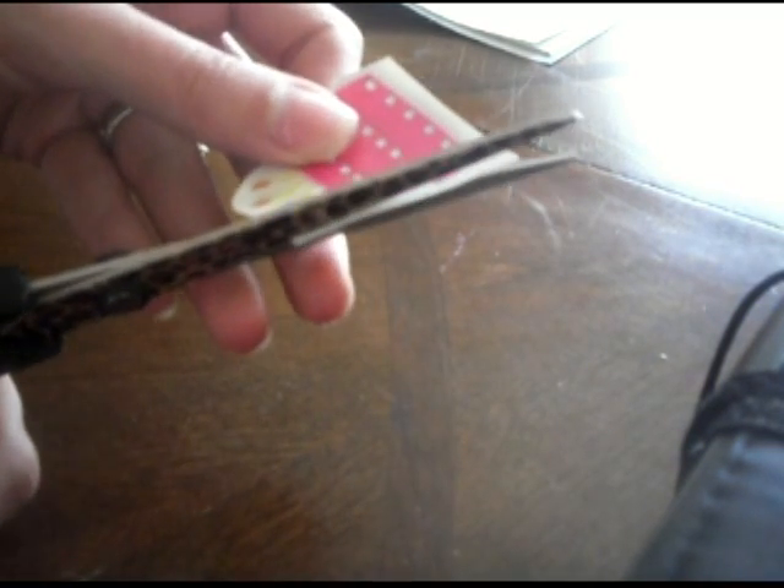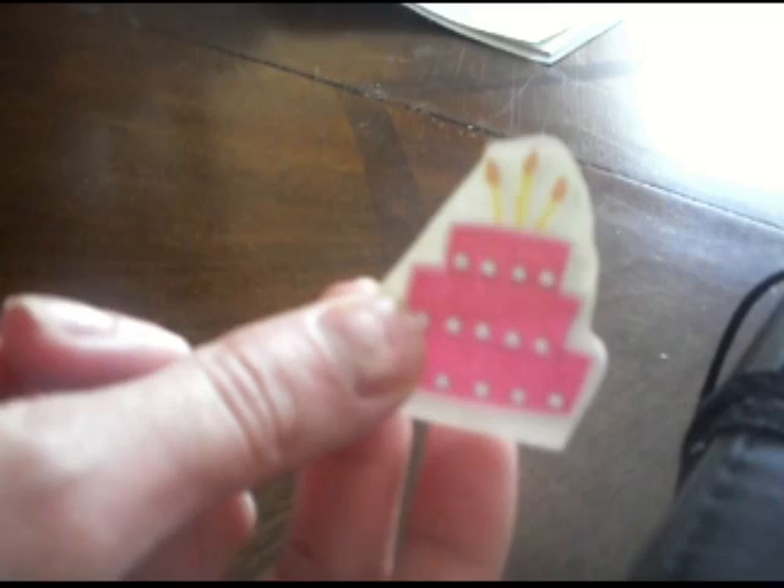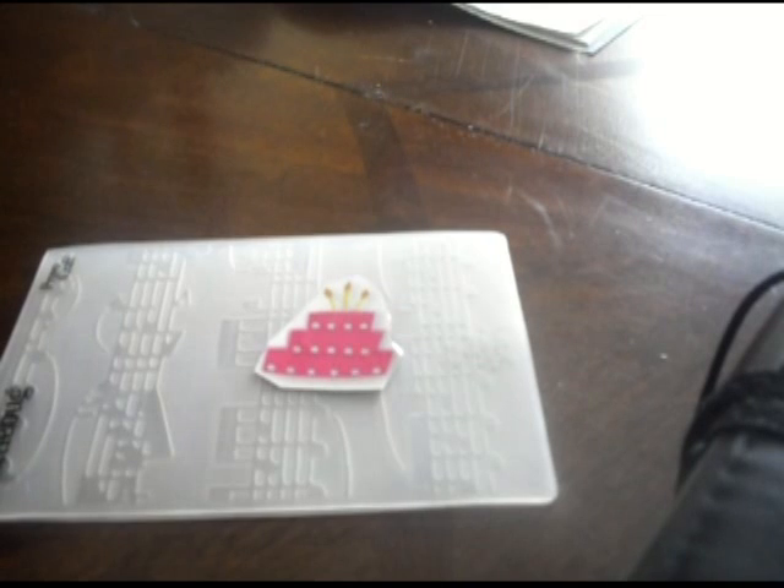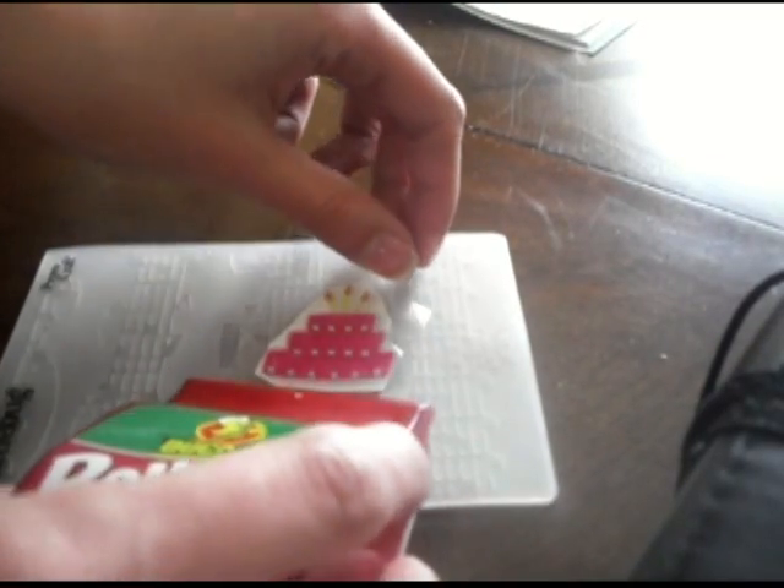I'm just going to trim it up a little bit — it doesn't have to be perfect at all, just to save some time later. Then the next thing I'm going to do is lay packaging tape over it. I'm going to use an embossing folder as a surface because I know the tape will peel right off of that.